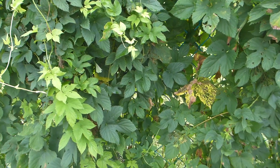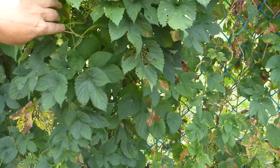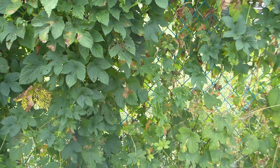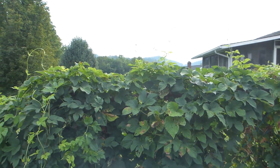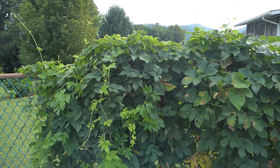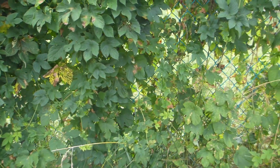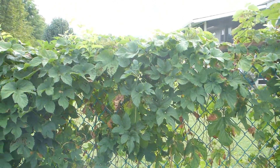This is my original nugget vine. I've already picked it, there's not much left on it. It's growing out here on the fence, which it really likes. But the problem is that it's out here in full sun, and it just doesn't seem to love the full sun that much. It grows, but it gets hot here in the summer and it does only produce some.